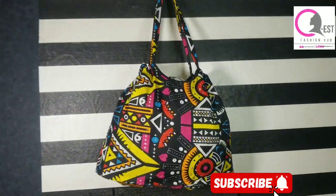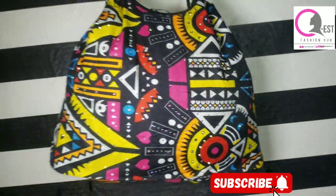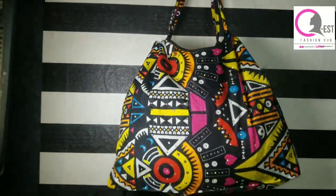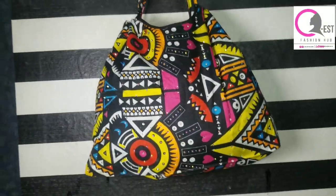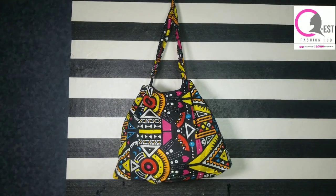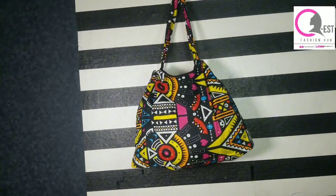If this tutorial was helpful to you, please subscribe and drop your beautiful comments. Don't forget to like this video and share with your loved ones. My name is Esther and this is QS Fashion Hub. Don't stop learning, keep learning, and I'll see you in the next one. Bye!